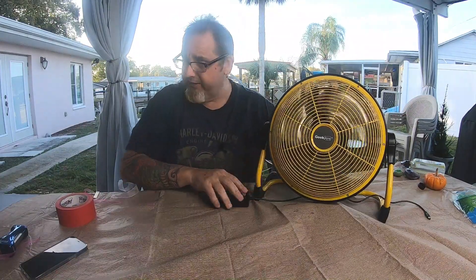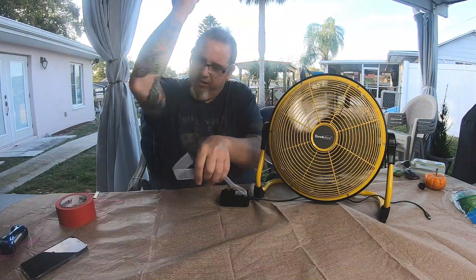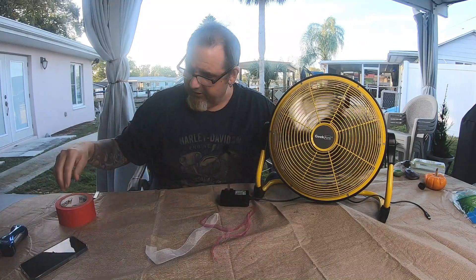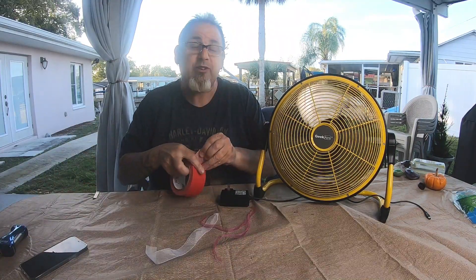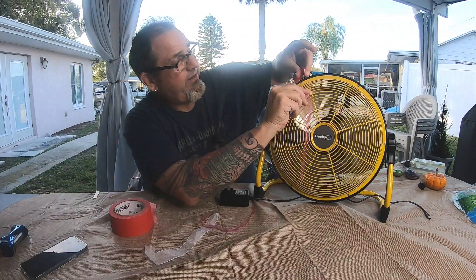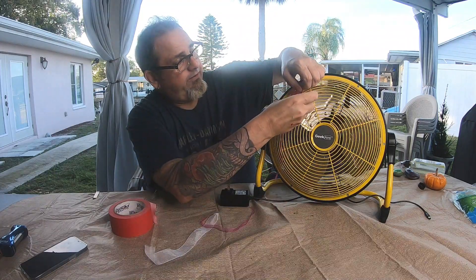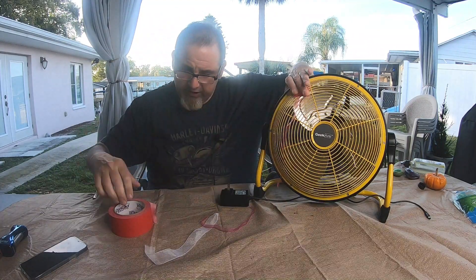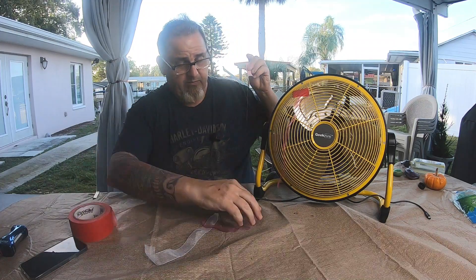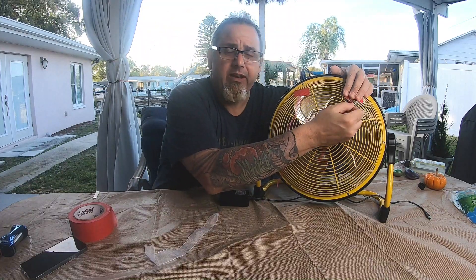What I like about it is it moves air. I have some streamers here that I'm going to attach to show airflow. This is a one-take video. I don't really have a great way to share how well it moves the air, but the streamers should give you an idea.